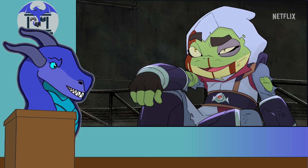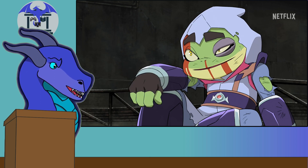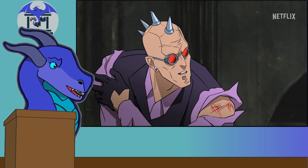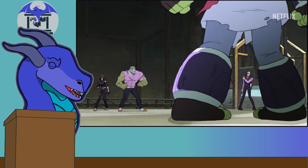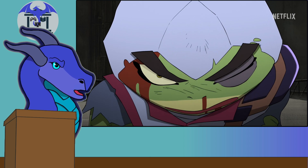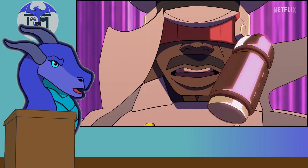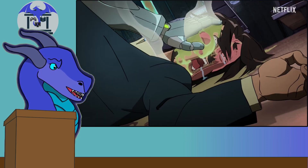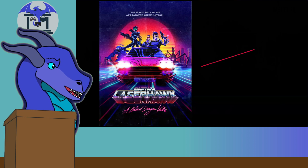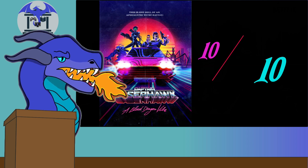Moving on to the conclusion: Captain Dolph Laserhawk: A Blood Dragon Remix is just a crazy, over-the-top show with spectacular animation and a collage of beautiful styles, taking characters, themes, and ideas from basically every Ubisoft platform to create one of the most compelling crossover works I have ever seen. It is amazing on both the writing, technical, visual, and overall enjoyable level. 10 out of 10. Ubisoft — what the hell are you doing with your video games? Clearly you need to inject some of this passion over there.